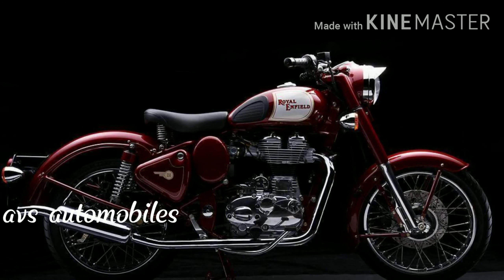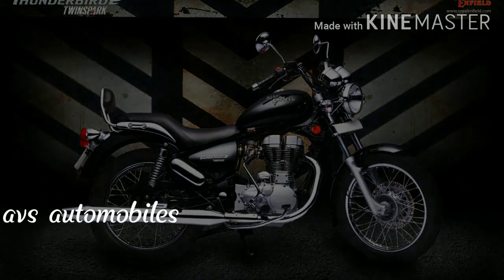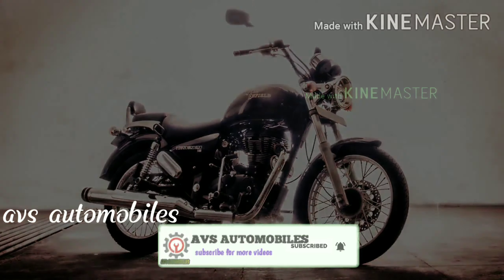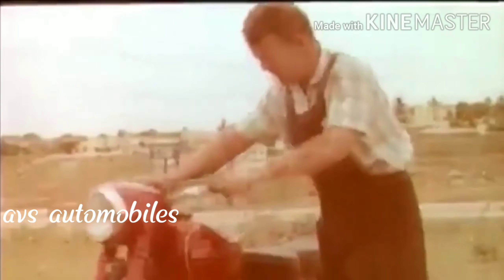If you have a bike, you can tell us about a bike like a Royal Enfield bike. If you have a bike in the Royal Enfield bike, you can see a Jawa bike.